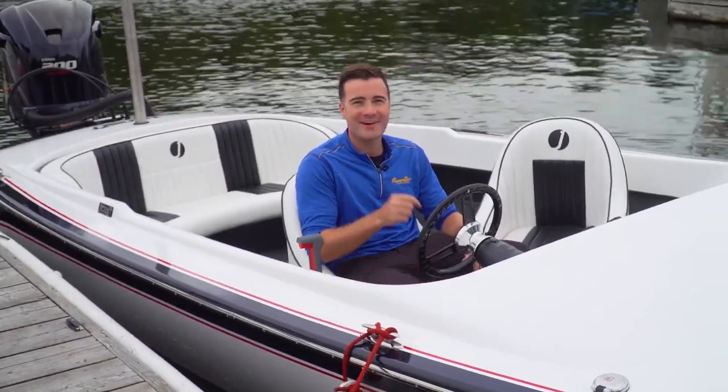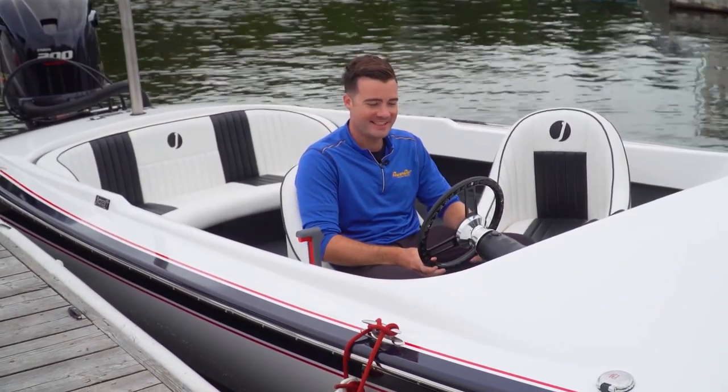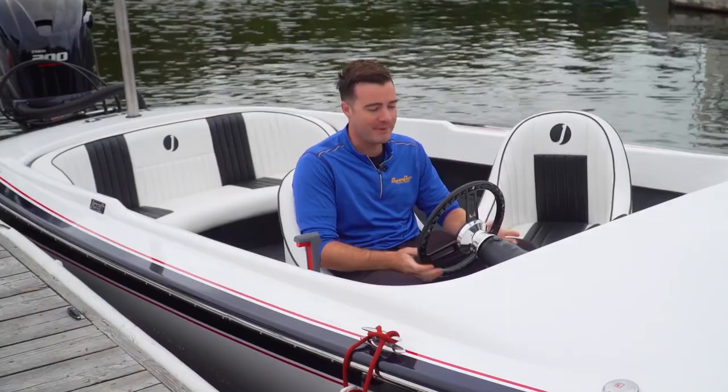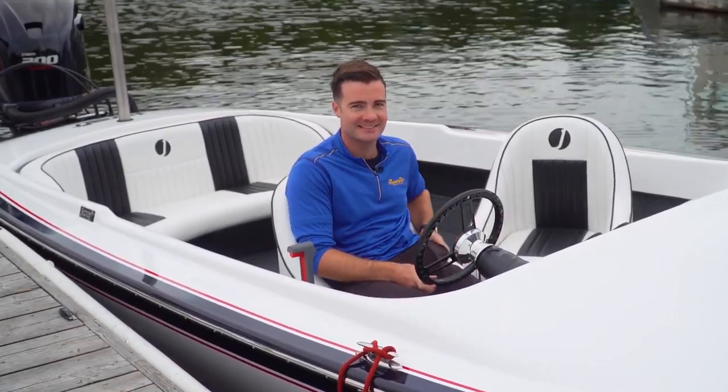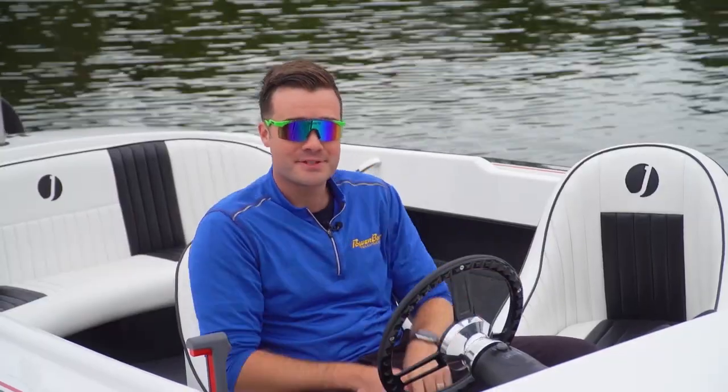You know that feeling when you first sit down in the driver's seat of a Lamborghini? Well, me neither, but I can imagine this feels a lot like that. Let's take this baby for a spin.